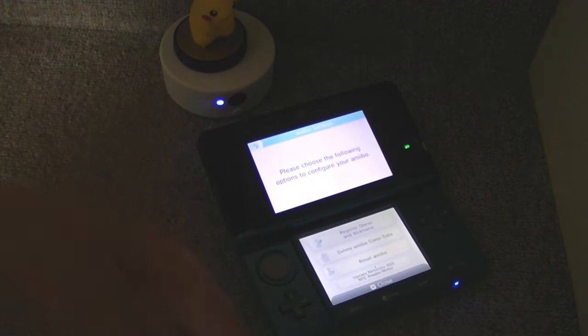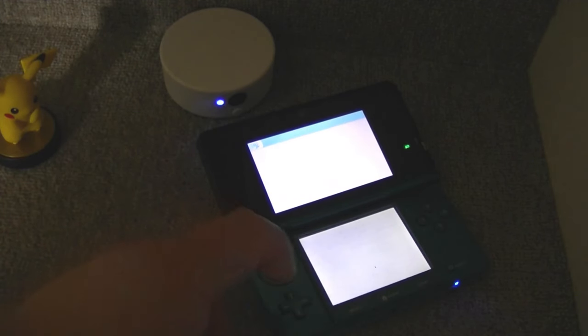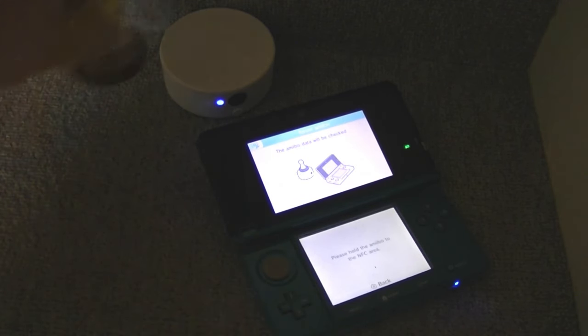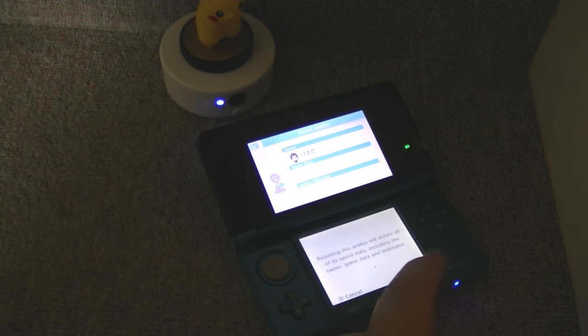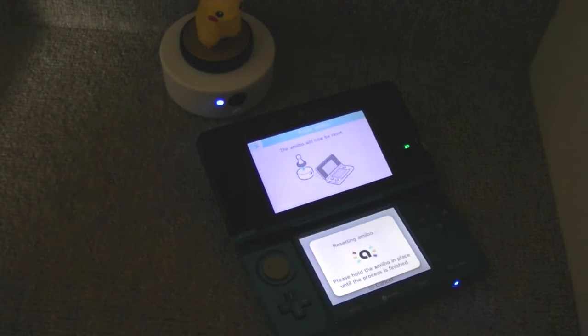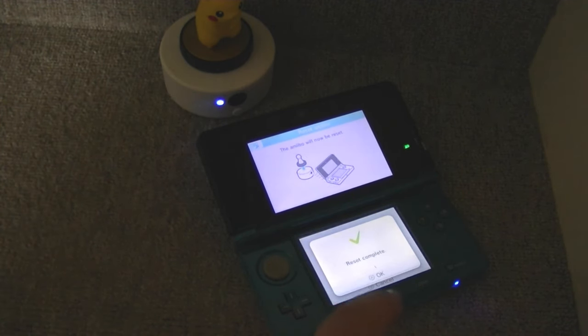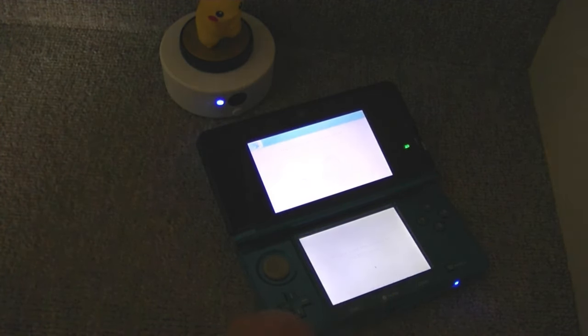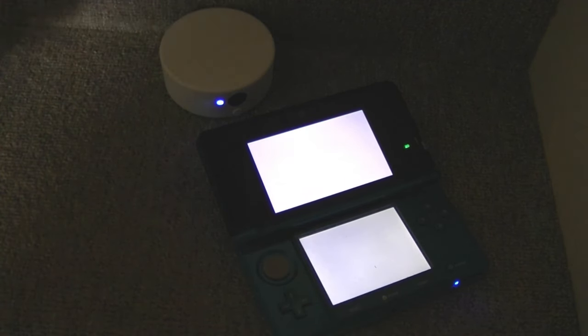Once registered, that Amiibo is then linked to the person who has it. If you want to reset the Amiibo and get rid of all settings, just click Reset, put the Amiibo on the base, confirm the erase, and there you go — reset complete. So that's how the base works.